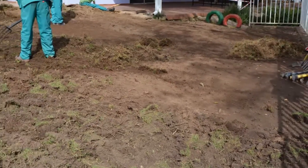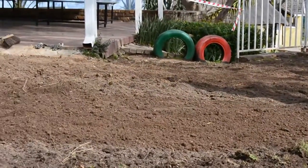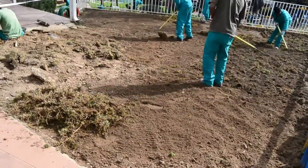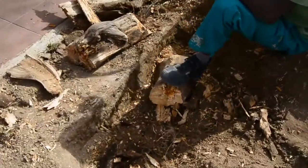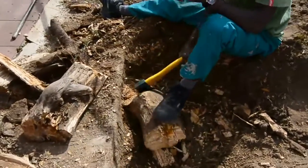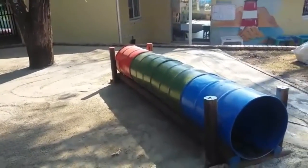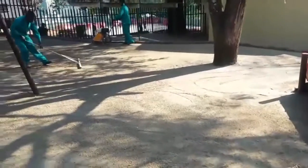First, we need to remove any existing vegetation and debris. We smooth the surface, though it doesn't have to be flat — we can follow the natural contours of any garden. We'll also remove this dead tree. Once we've excavated the surface, we lay down a layer of crusher stone.